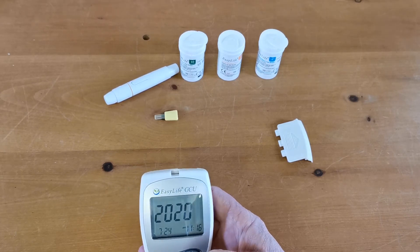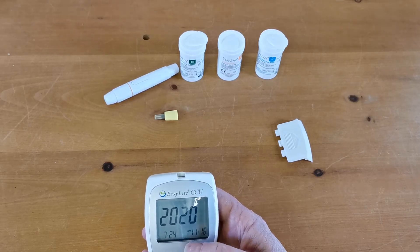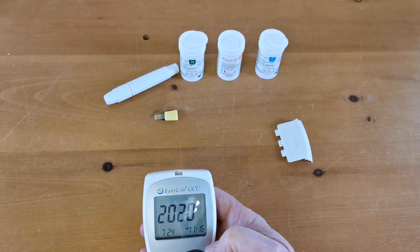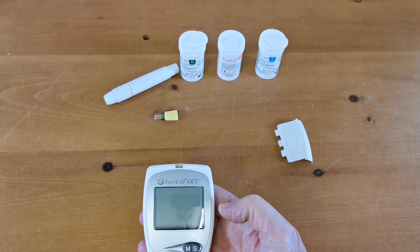So we've set the date and time as the year 2020, the month July the 24th, and the time 16 minutes past 11am in the morning. Then all you need to do is just wait for it to time out.